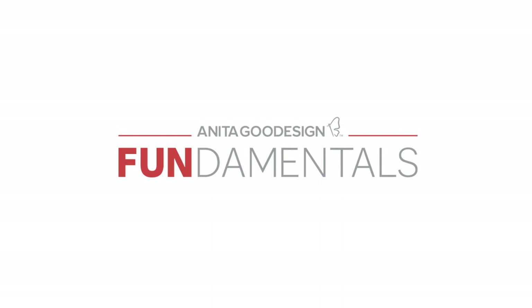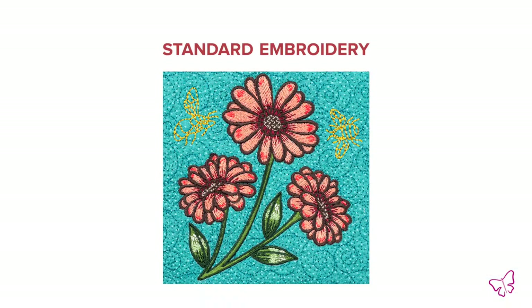Hi everybody, Lauren here from Anita Good Design. I'm here to teach you today one of our favorite techniques out of our fundamental curriculum. I'm going to talk to you today about standard embroidery, which is the most basic technique we're going to cover in this book.